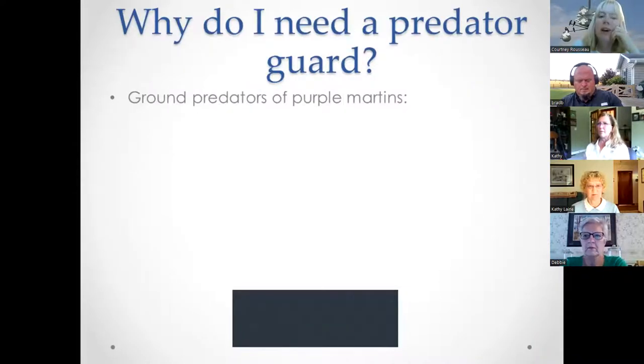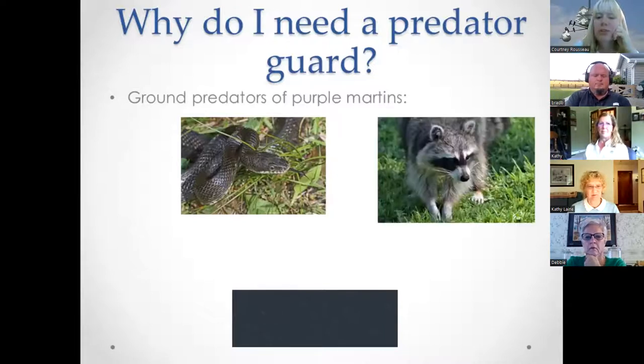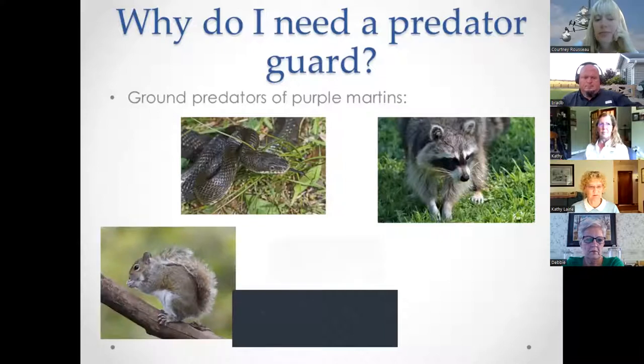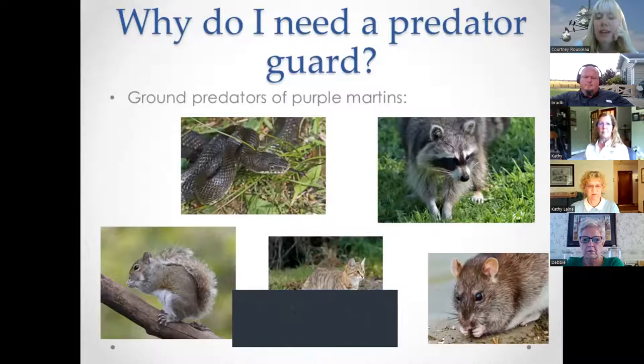You may ask: can't I just put up a martin house on a pole and be done with it? No, it's not that simple. The ground predators of purple martins include the black rat snake and raccoon — the two most common — but also squirrels, outdoor cats, and even rats.